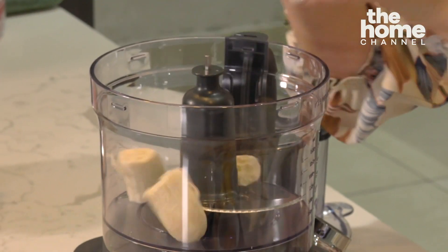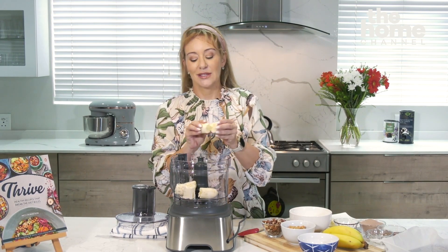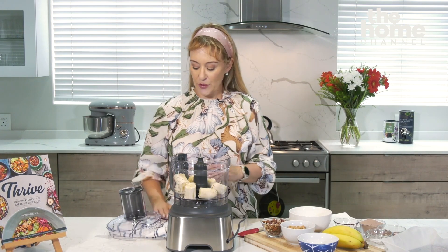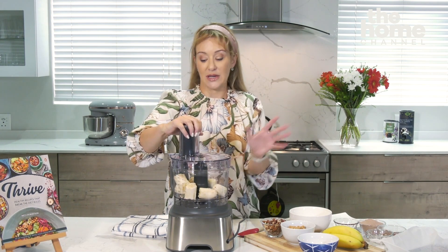Now if you don't have a blender, you can certainly use a Nutribullet to blend bananas, but if you have nothing and load shedding is getting you down, you can simply use muscle power. You can mash up your bananas with a fork and use a whisk for the rest of the ingredients. It does work, it's just a lot more difficult. Personally, I think investing in at least a good quality blender is something you're going to have for life and you'll use it every day.